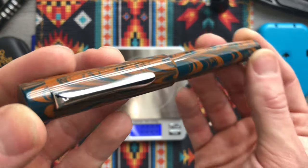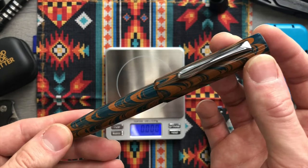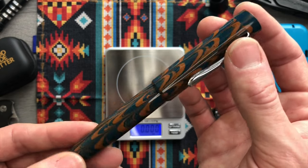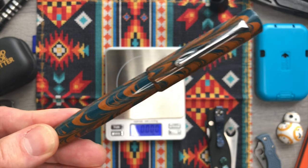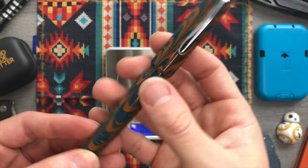Here it is — my favorite fountain pen of all time. I think 2015 was probably the first year I got a fountain pen, and in the years I've been collecting, this has been the best pen I've ever found. Today I'm going to tell you why.